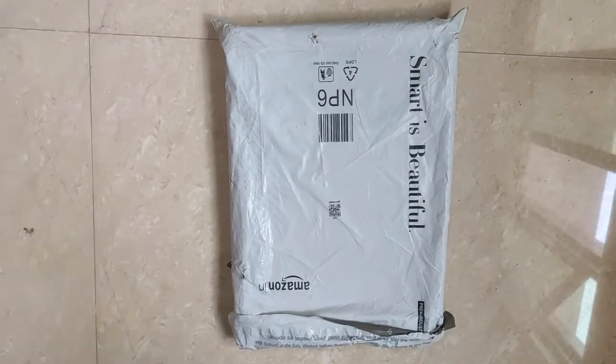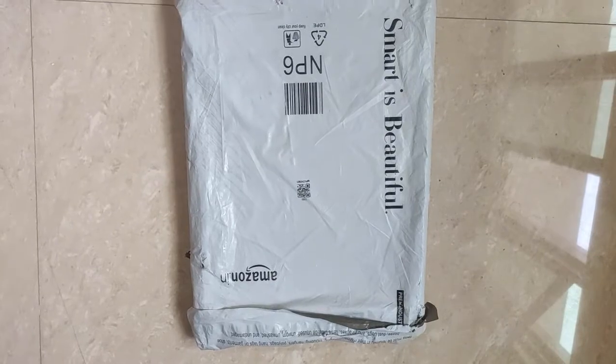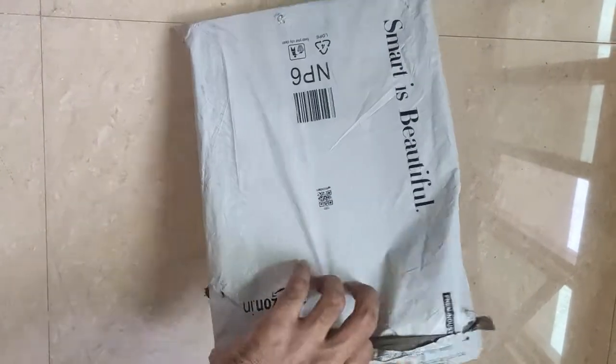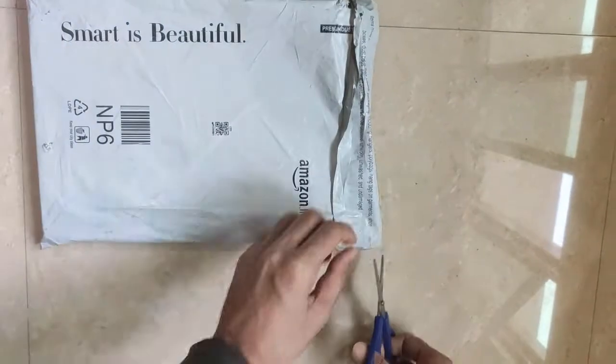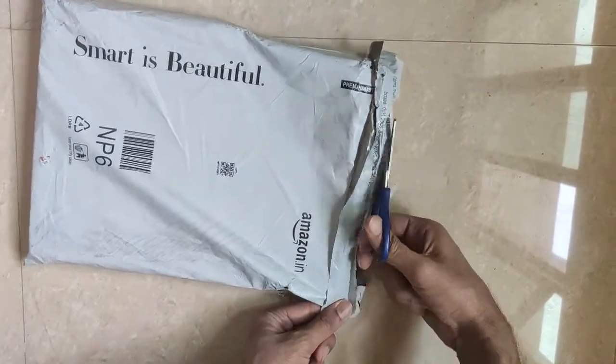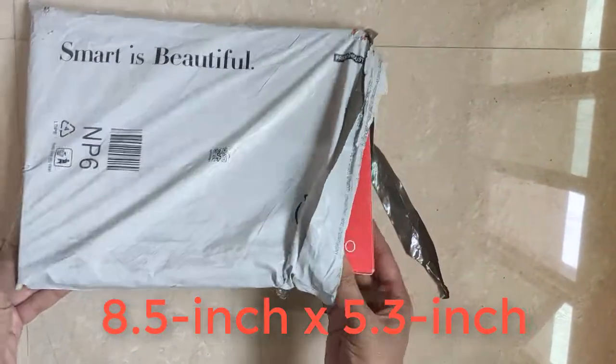Hi guys, welcome to New Tech Tricks TV. In this video I'm going to do the unboxing of my Wacom tablet. I ordered it from Amazon, so let me open the seal. It is around 8 inches by 5 inches.